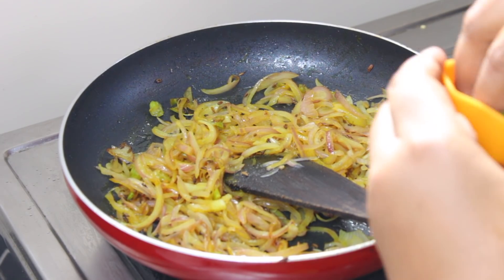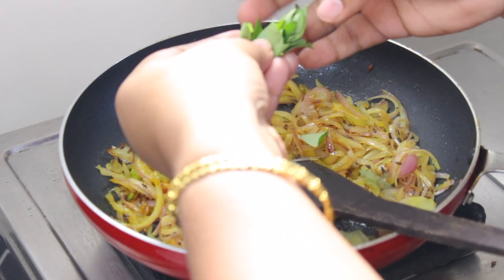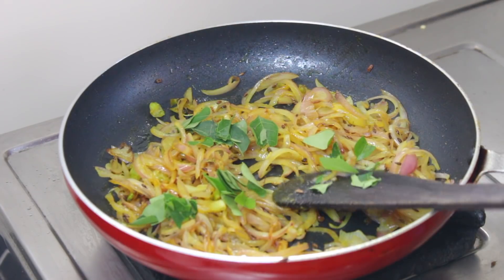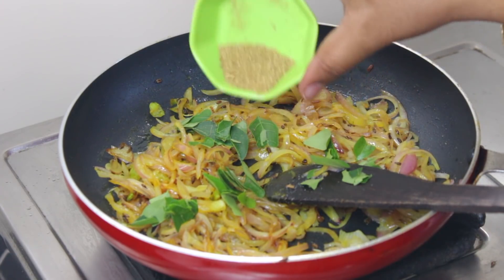Add salt — add about half a cup. Add one cup of vinegar and one cup of tea.